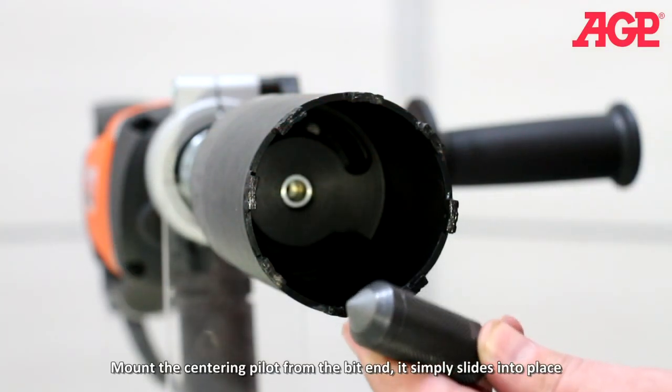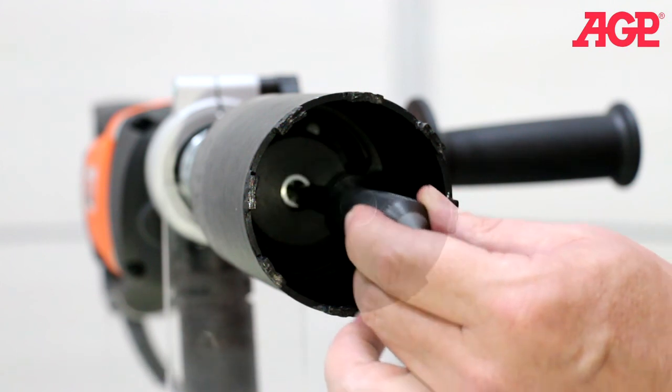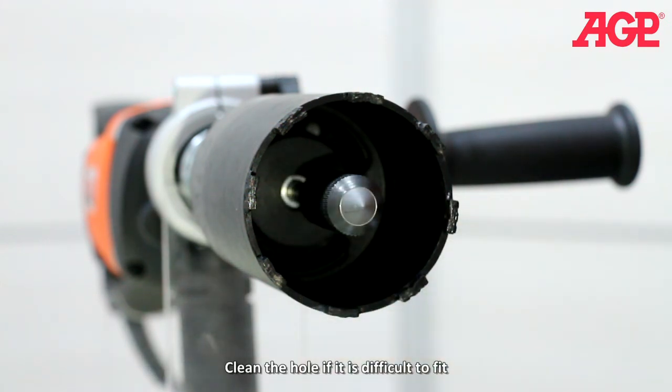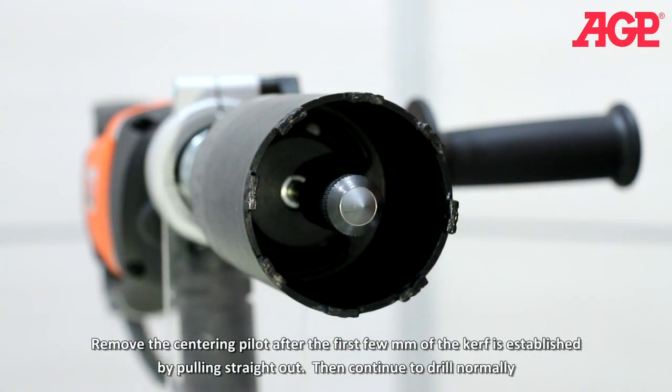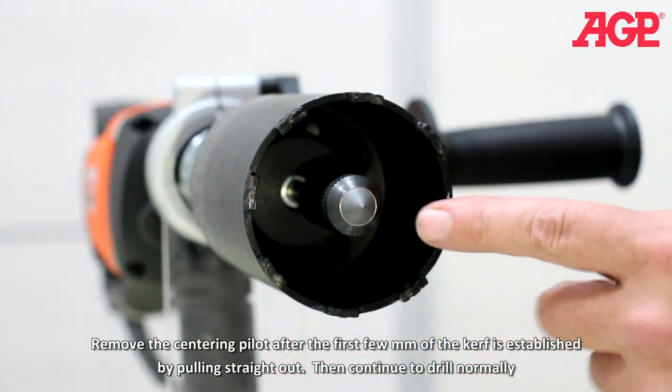Mount the centering pilot from the bit end — it simply slides into place. Clean the hole if it is difficult to fit. Remove the centering pilot after the first few millimeters of the kerf is established by pulling straight out.